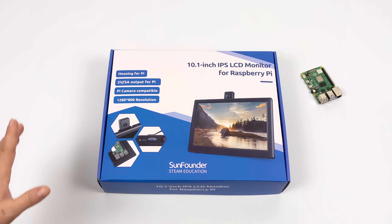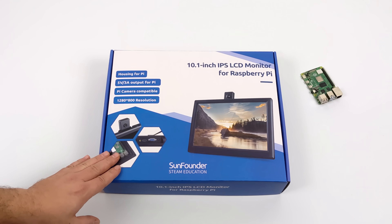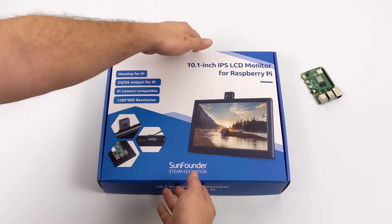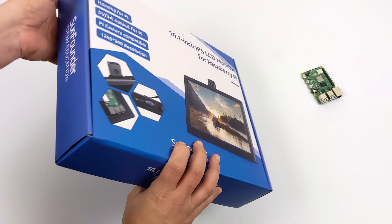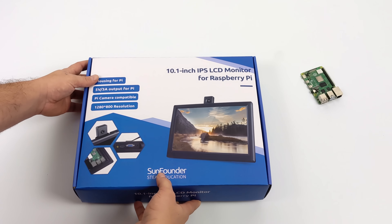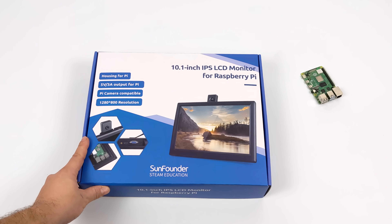Hey, what's going on guys? It's ETA Prime back here again. Today we're going to be taking a look at this all-new SunFounder 10.1-inch IPS LCD for the Raspberry Pi. Recently on the channel, we took a look at a similar screen, but it was 8 inches, a 4x3 aspect ratio, and it didn't have any speakers built in whatsoever. But this one changes all of that, with a 10.1-inch 16x9 LCD and dual stereo speakers built into the back.